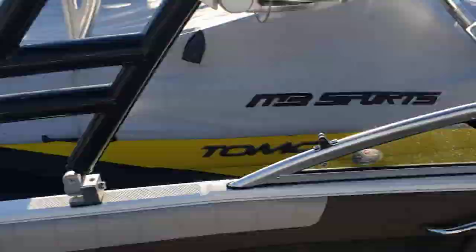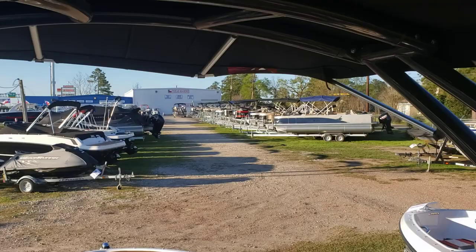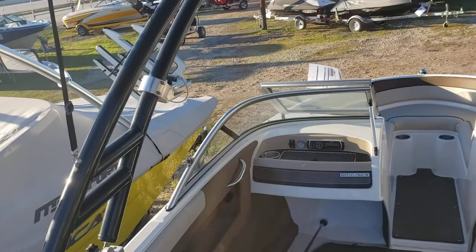It does have a Monster tower — Monster being the manufacturer. Real sturdy, easy to take down if need be. That's your anchor light and where you would tow for wakeboarding or tubing if you're crazy like me.